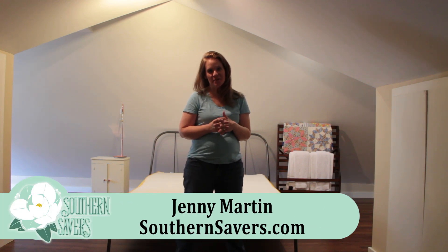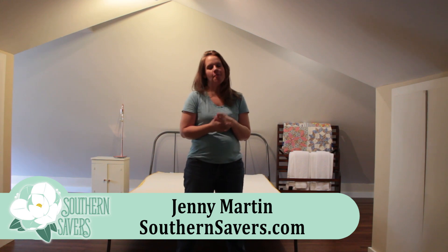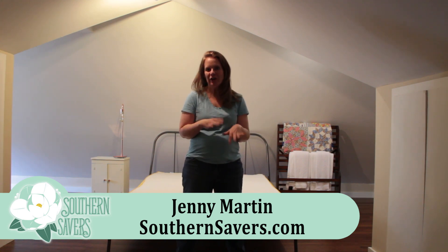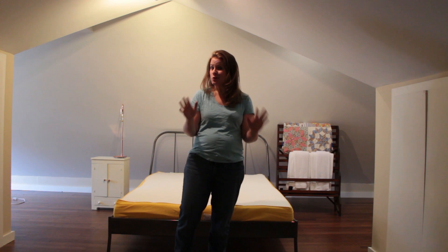Hey there, it's Jenny from Southern Savers. I'm coming to you from a friend's house but wanted to share a new product in a fun way. I came over yesterday and helped unbox it, so I'm going to show you what that looked like. She needed a mattress that could fit in her finished attic — a tricky space with tight stairwells that turn, not as simple as you'd think for a regular old-school mattress.